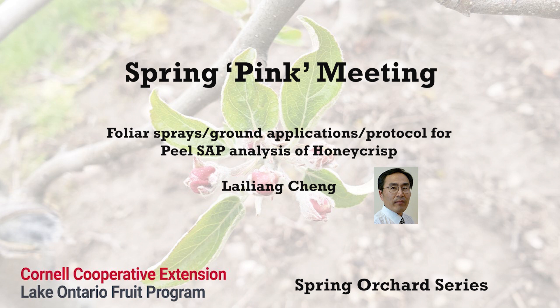Because leaf sampling and analysis typically happens in late July or early August, it's kind of late in the season, and it does not give us a sufficient window of opportunity to address nutrient imbalance issues early in the season.